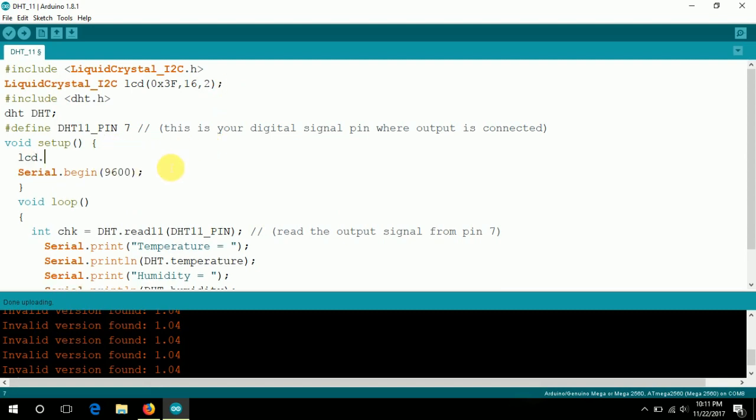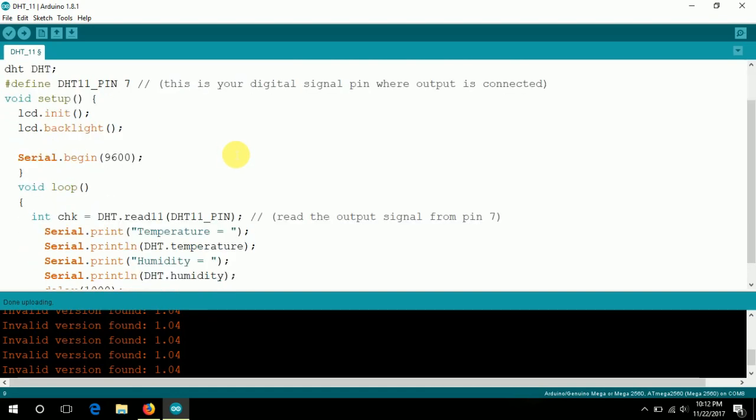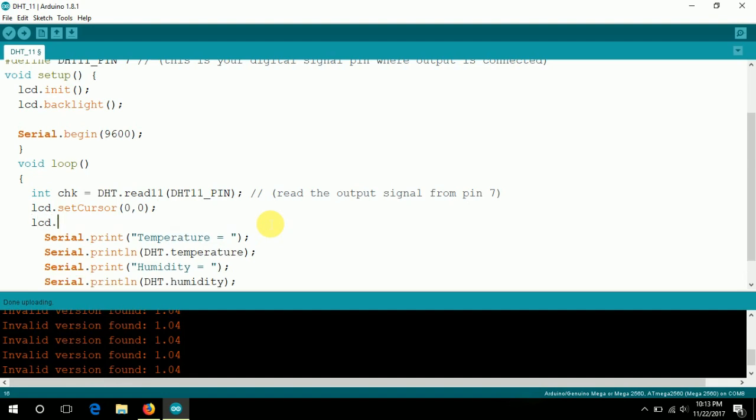First, write lcd.initialize() to initialize the LCD and turn on the backlight. In this code I want to print the temperature and the humidity. For printing temperature, first use the lcd.setCursor() command to set the cursor position on the LCD. I'm using the first column and first row, so it will be zero, zero. Then use the command lcd.print() to print the temperature string.